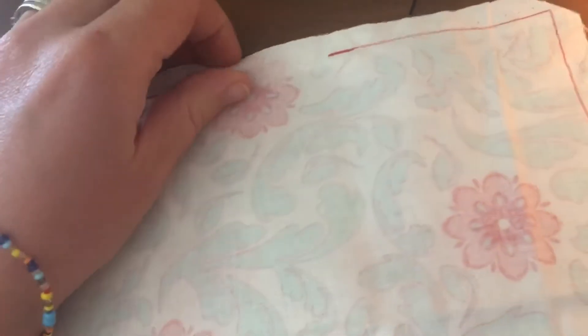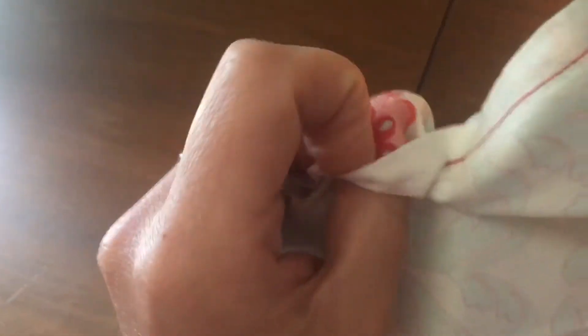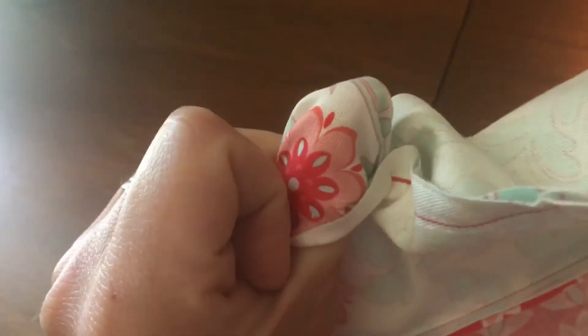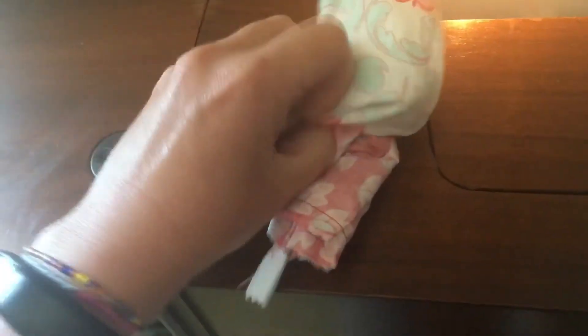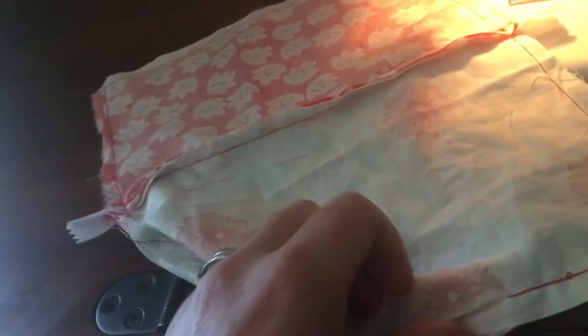Now we open up the hole and shove everything through it, just like this — keep shoving it through until it's all the way right-side out. Keep going, you're almost there.